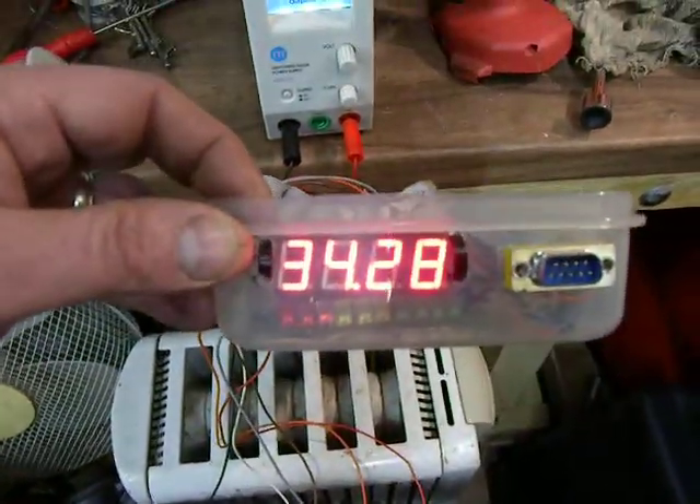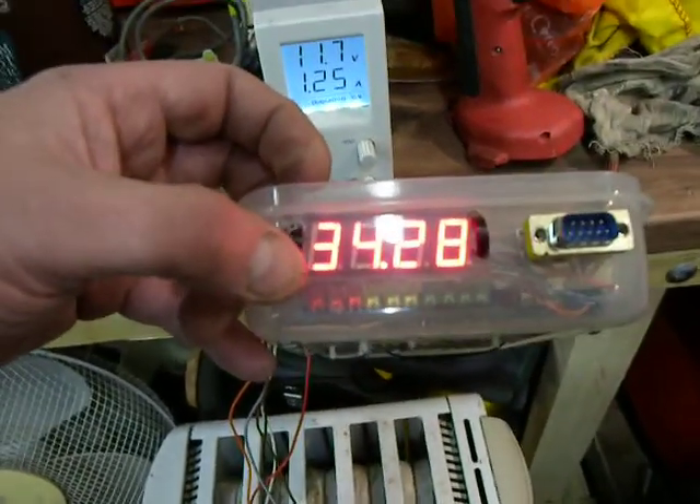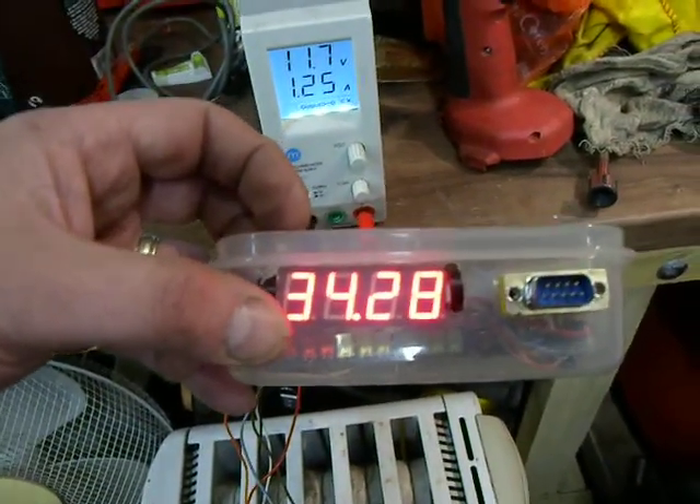Buy that for about 120 quid now, in a nice self-contained box. But you don't get the LEDs from New Zealand as part of the kit. You certainly don't.